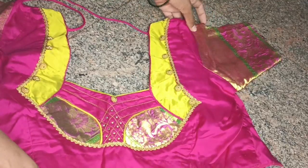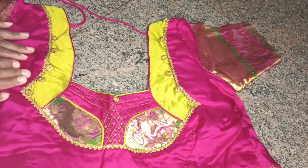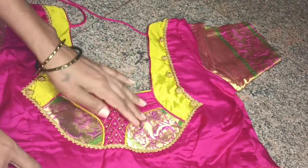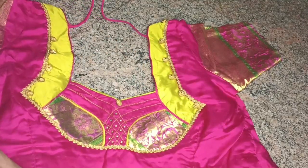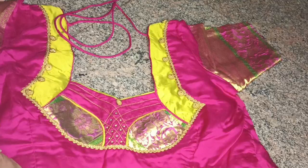I am going to show you a lot of clothes and designs. I will show you a lot of clothes. The blouse is made in the description.